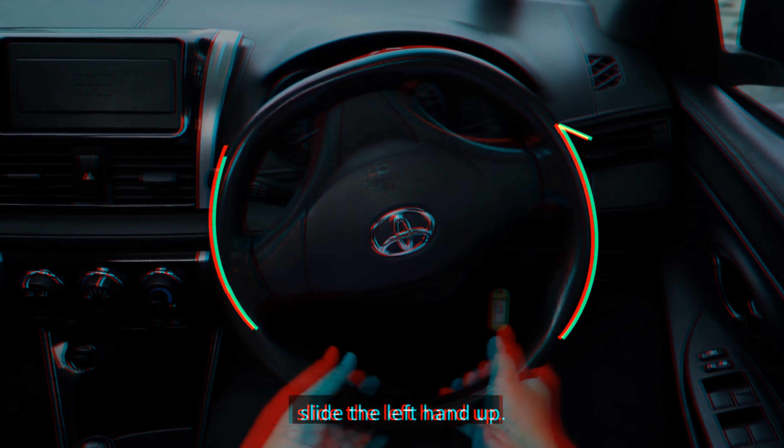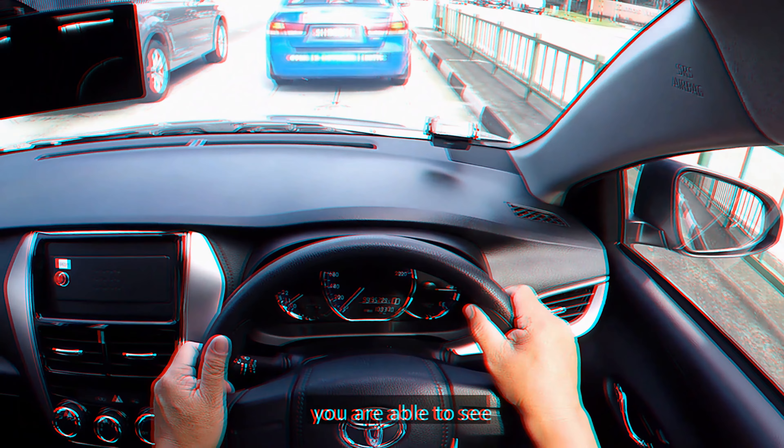Safe following distance: tailgating is when a driver drives too closely behind another car. It is dangerous to tailgate as you may not have enough time to react if the car in front brakes suddenly. You should maintain a safe following distance at all times by applying the two-second rule in dry weather. After the vehicle in front has passed a stationary object, start counting — one thousand and one, one thousand and two. If you pass the stationary object before you finish counting, you should slow down as you are too close to the vehicle in front. If you are driving in wet weather, there should be a gap of four seconds between you and the vehicle in front.